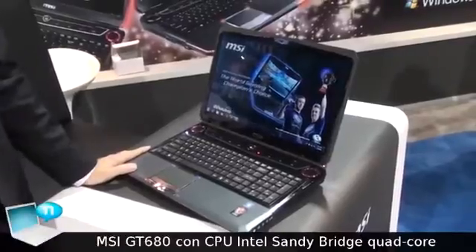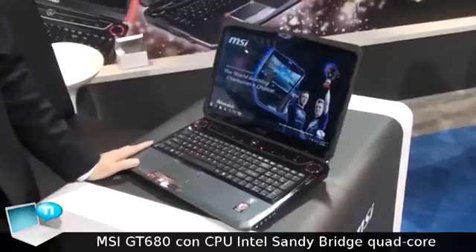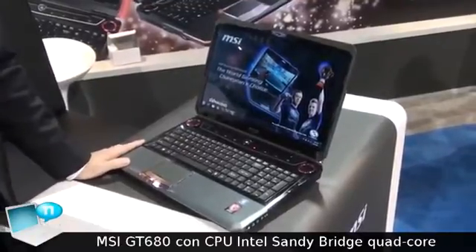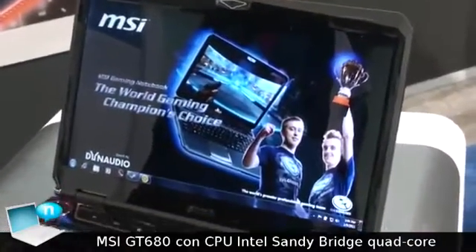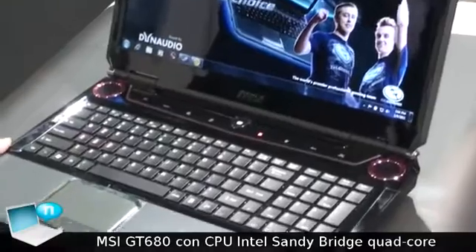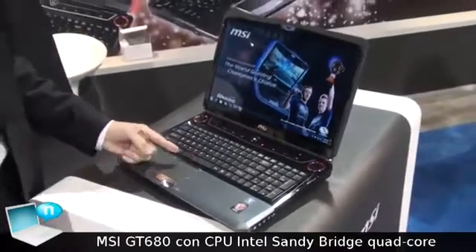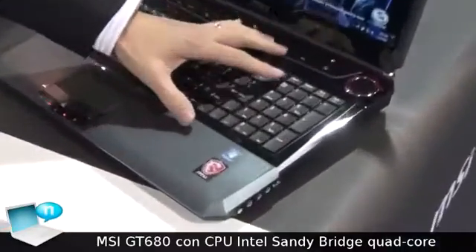I'm going to introduce our latest G series gaming notebook. Its name is the GT 680. The major feature of this gaming notebook is the latest Sandy Bridge i7 quad-core processor inside.